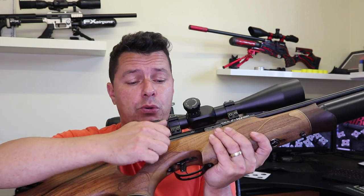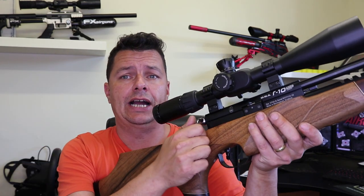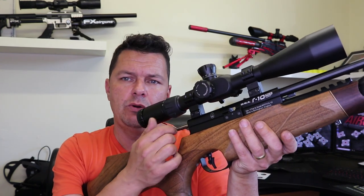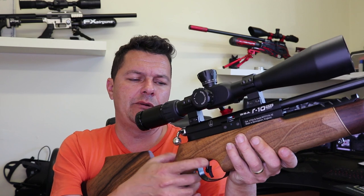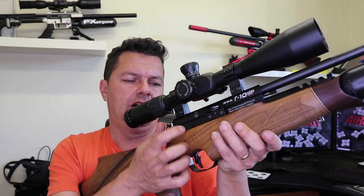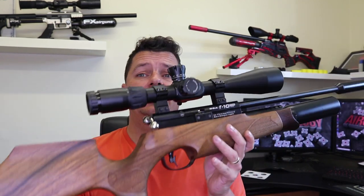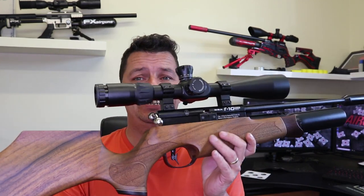It's a bolt action with quite a short throw — it doesn't really come back far. Some people like that, though a lot of people are now used to lever systems. It does take a bit of getting used to the bolt, but it's a classic rifle and it's designed to be like this.